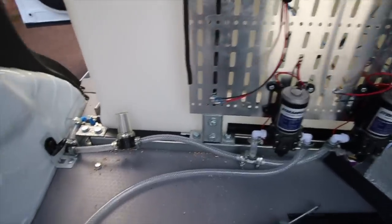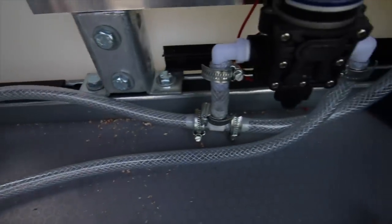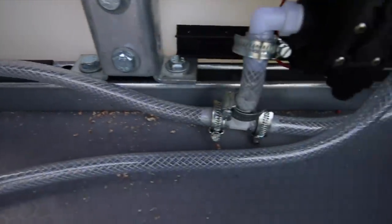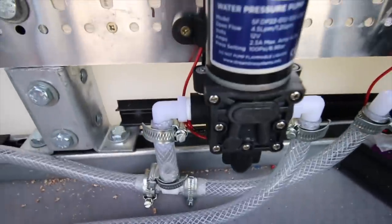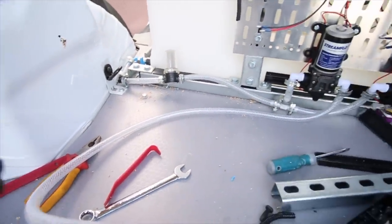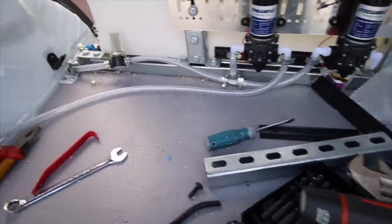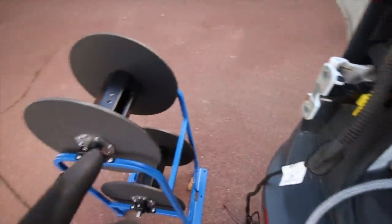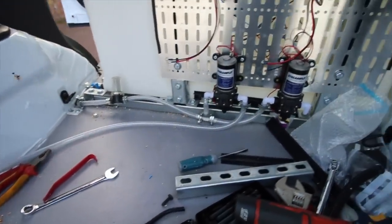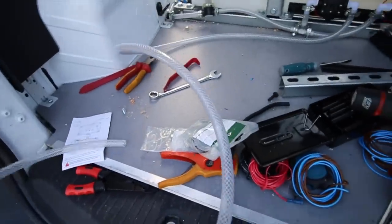We have now plumbed up the tank. We've got our water inlet into the strainer, then a T-bar that goes into the first pump, and this is the outlet to our reel. I want to measure out whether I need another length, so I'm going to get the reel, stick it into place, see what position it comes in, and work out whether we can get away with this or whether we'll need some more.